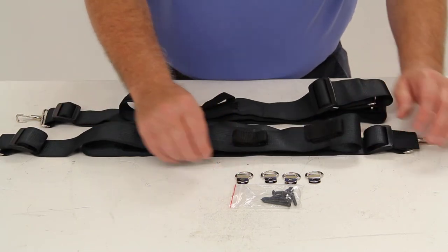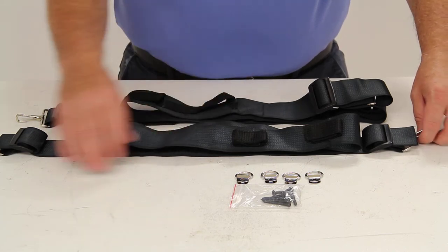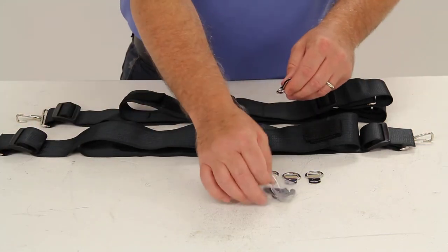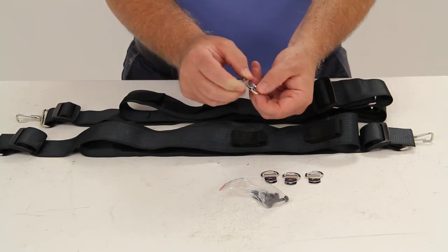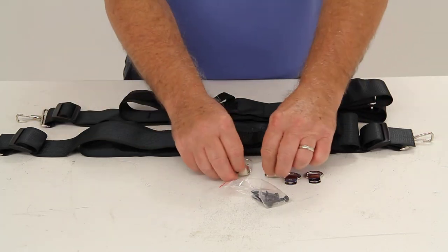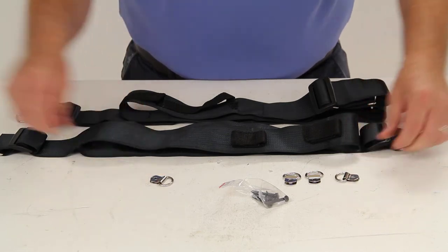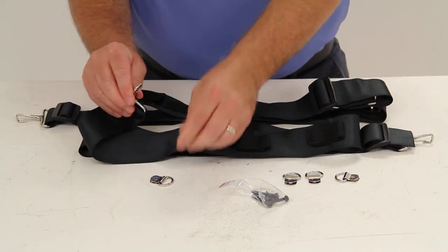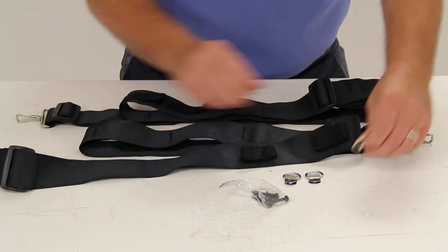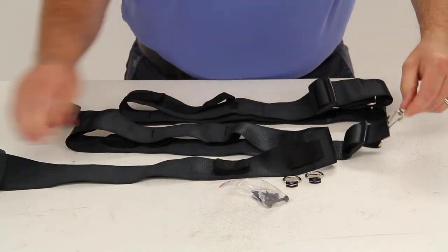Basically what you would do is remove the screws that hold in your hanger hooks in your vehicle, and then replace the screw with the included hardware. You would put this onto the hanger hook, so basically you would have one of these on each side of the hanger hook on your vehicle, and then you would snap this hook into that on one side, and snap this onto the other side.